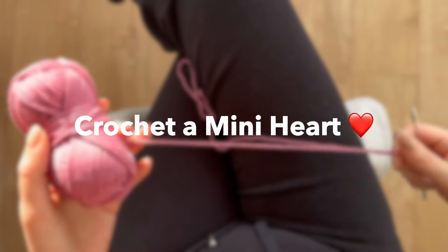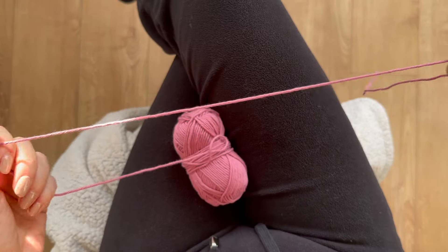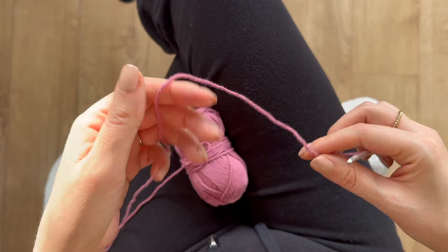Hey, it's Kat here and today we're going to be making a mini crochet heart. All you'll need is yarn and a corresponding hook. I have a 4mm hook here in this lovely blush colour.